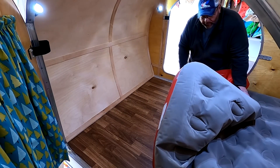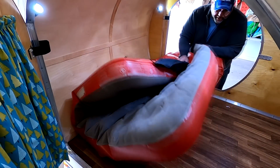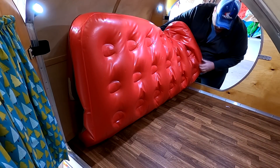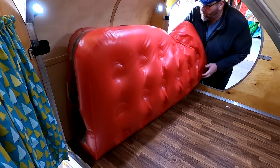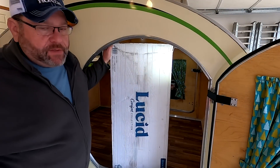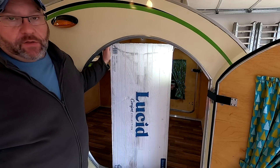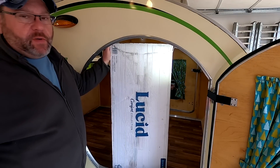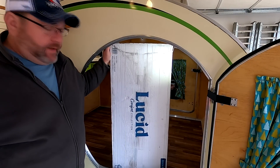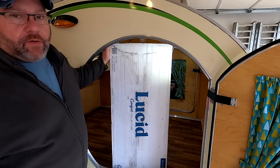Air mattress, you have served me well — I'm surprised you made it that long. But thank you for several good nights' sleep. I decided to go with what I call a bed in a box — it's just a 10-inch thick gel-infused memory foam mattress made by Lucid. It's similar to one we've got in our bedroom and we love it, so it should work out good in the teardrop.